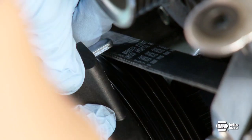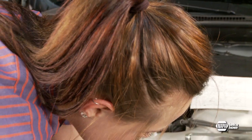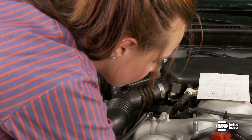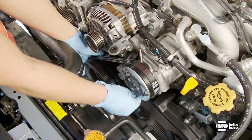Remove the installation tools and check to be sure the belt is aligned properly in all the pulley grooves. Rotate the crankshaft an additional 360 degrees clockwise and recheck the belt to make sure the ribs are properly aligned in all pulley grooves.